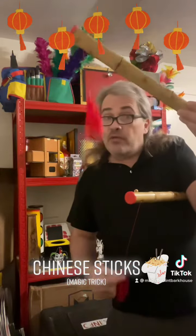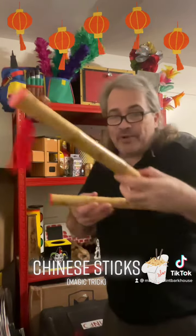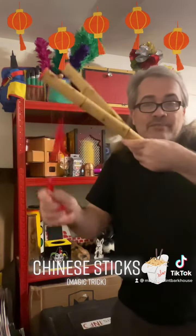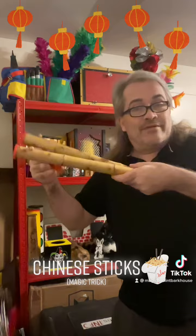I put one under the arm just like that, pull one string down here, and the other one still somehow goes up. I could keep on doing this all day long — pull one down, the other one goes up.